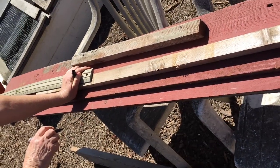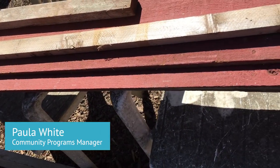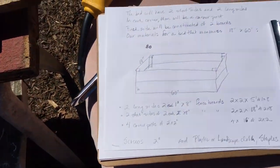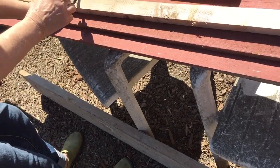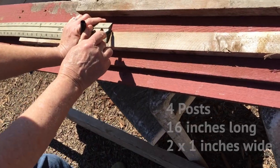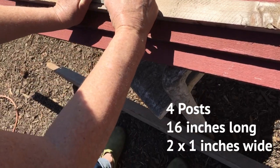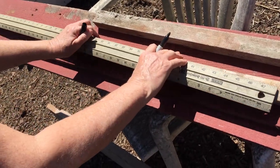The first step in building our raised bed, after we've assembled our tools, is to measure and mark the cuts that we're going to be making on the lumber. We're going to refer to our diagram to refresh our memory about what we need to do. This first smaller post is going to be 16 inches long, so we'll measure and mark all those.